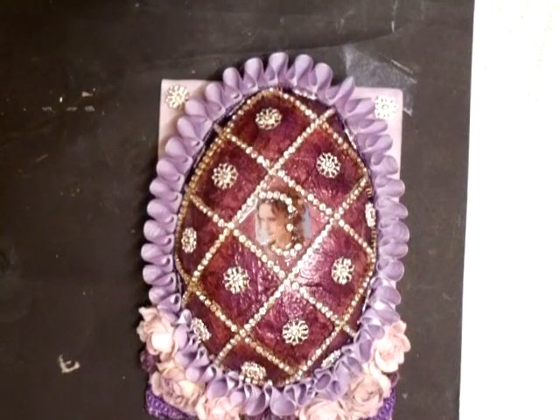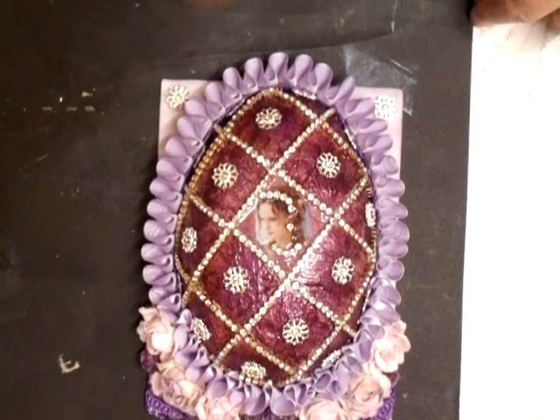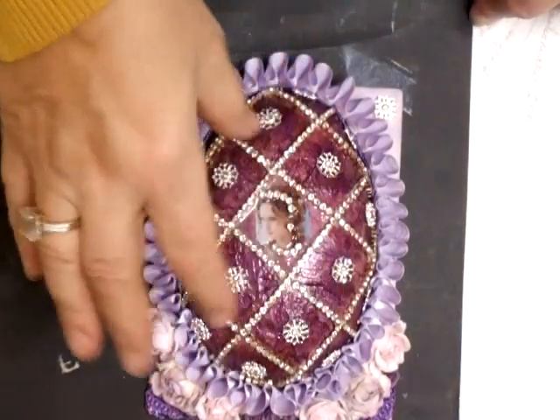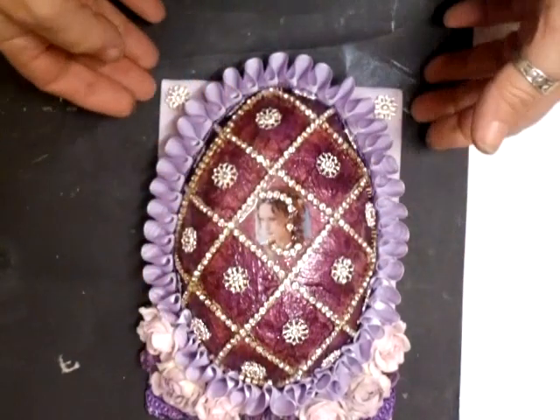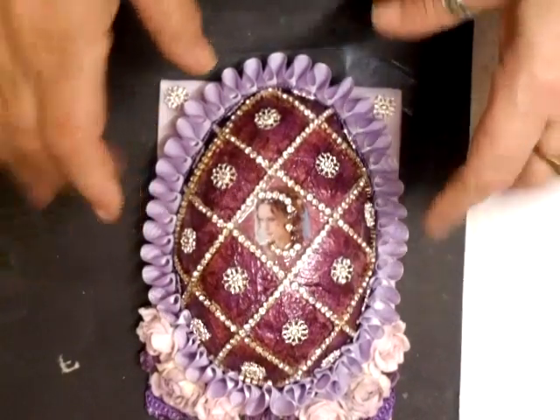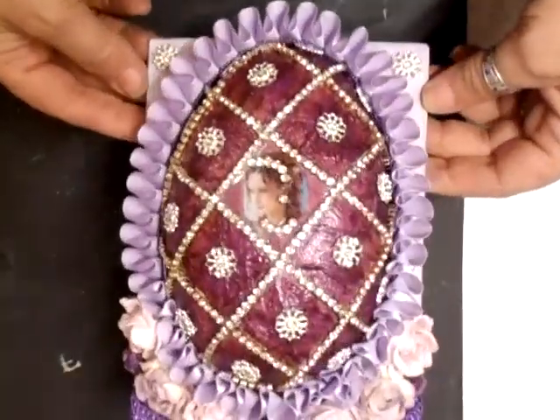Hi everyone, I just thought I'd share this little project that I've been doing. Do you remember when I did the half an egg the other day and I put a picture, cut a circle out, put a picture in it? This is the other half of that egg and I've kind of done my own Fabergé egg myself.